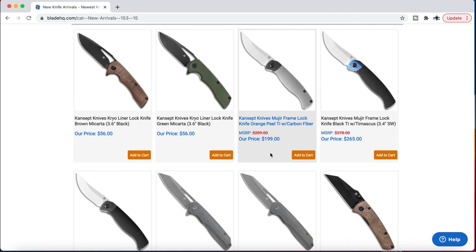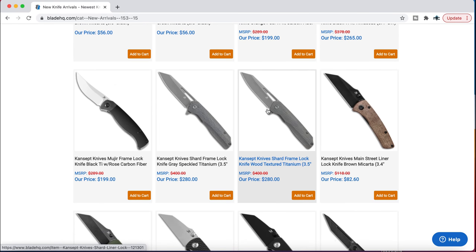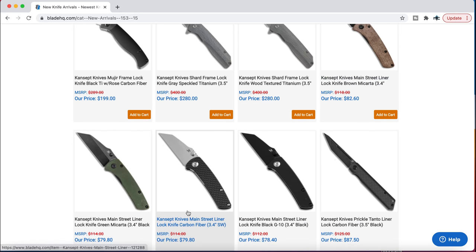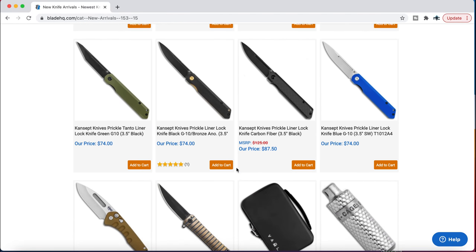The Concept Mujir is great — it's a little bit sharp on some of the edges, but this has orange peel texture titanium, which is something you do not see at the $200 price point. The Concept Main Street is the larger version — excellent for $79. It's 154CM and your choice of carbon fiber, different colors of micarta, and then either a tumbled or black blade. Recommendable for sure.